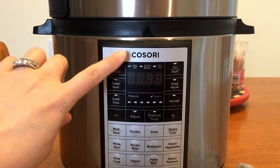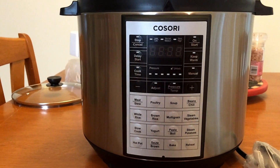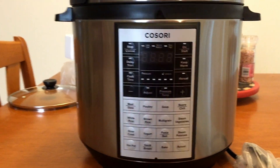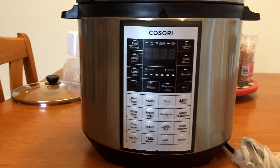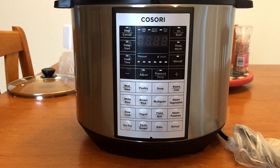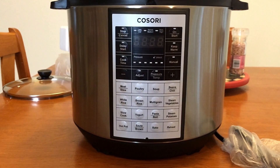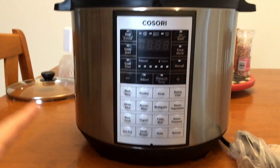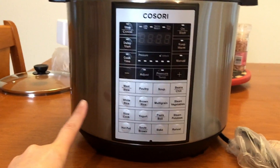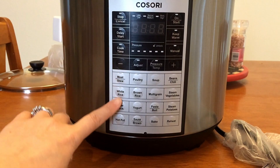Now there is a Facebook group for this Kosori pressure cooker, so I will have that linked down below along with the link to Amazon where you can purchase this product. Also on that Facebook group, I was reading through some of the posts and it's talking about doing a water test to start with — testing the pressure of the water or the pressure of the machine. So I will be doing that before I make the soup, but I just wanted to show you all the different features.